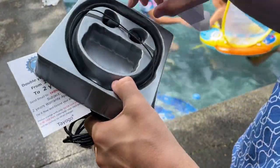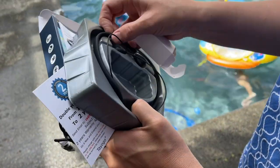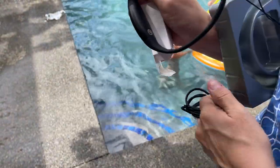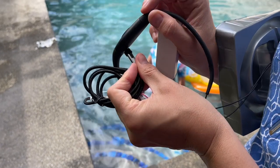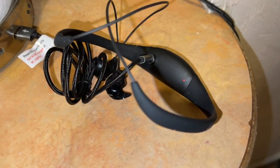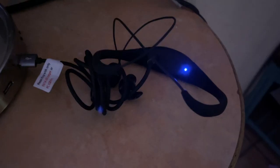This is the charge cord. The charge cord is magnetic, which means it charges on the back right here. You can see the charging spot on the back right there — it just hooks on right there. We charged it, and you can see the red light on it; once it's fully charged it changes color.